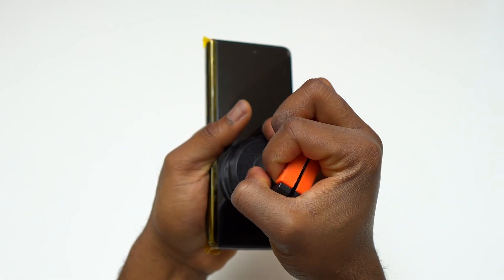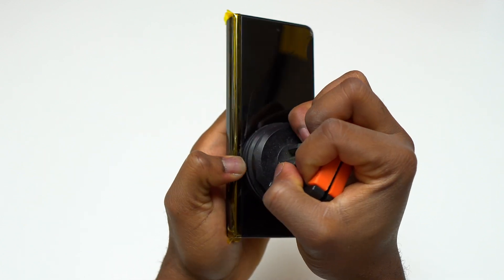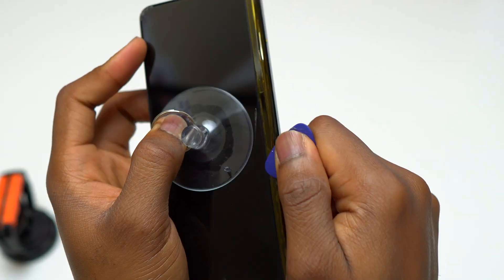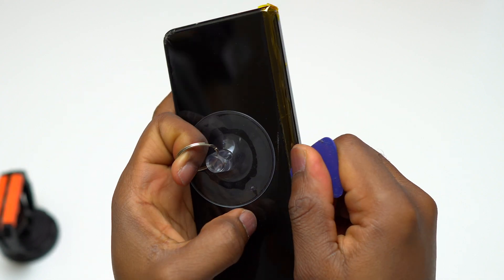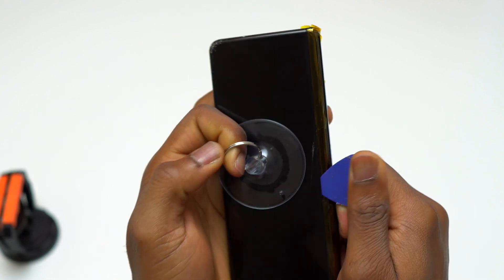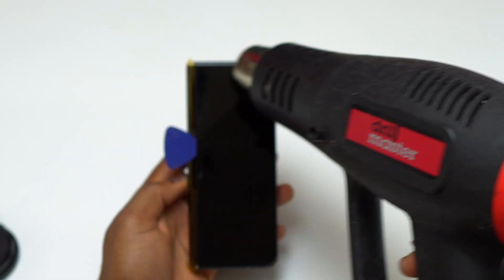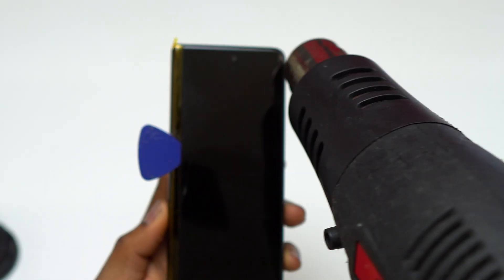You can heat the outer screen with a common hair dryer — it is going to work, but it will take a little bit more time because it doesn't have the same power as a heat gun. After pulling on the screen with my suction cup, I started to feel that the middle of the screen is the weak area, and the middle of the screen started to get separated from the frame of the device.